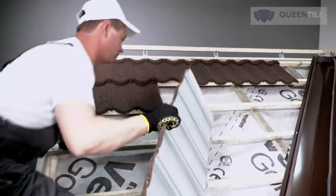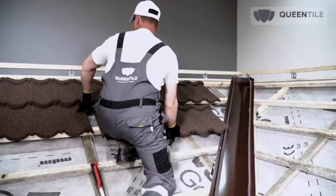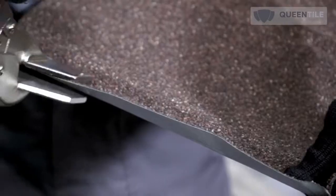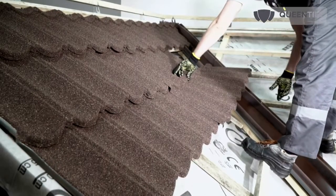The upper row should be installed last using cut tiles previously prepared, considering the overlap and lock. Queen Tile Classic shallow profile tiles shall be bent along the ridge and front units as well as at places of adjoining. Tile laying may be performed from left to right and vice versa.